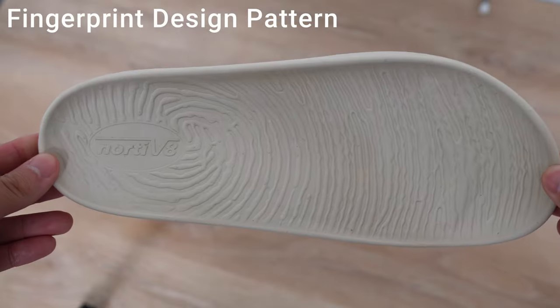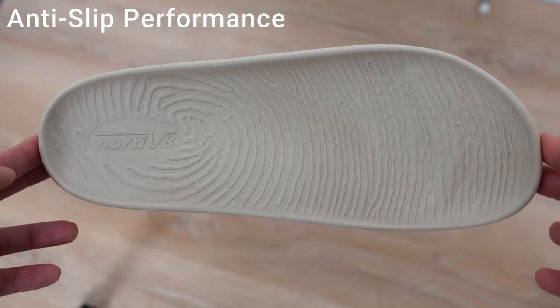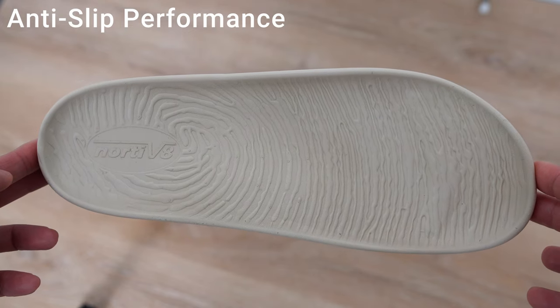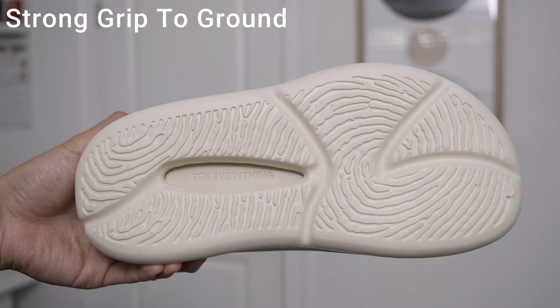If you notice, the insole and the outsole have a fingerprint-like design pattern. The insole pattern provides a certain degree of anti-slip performance to prevent the foot from sliding during walking, and the outsole pattern also ensures good grip to the ground as well.